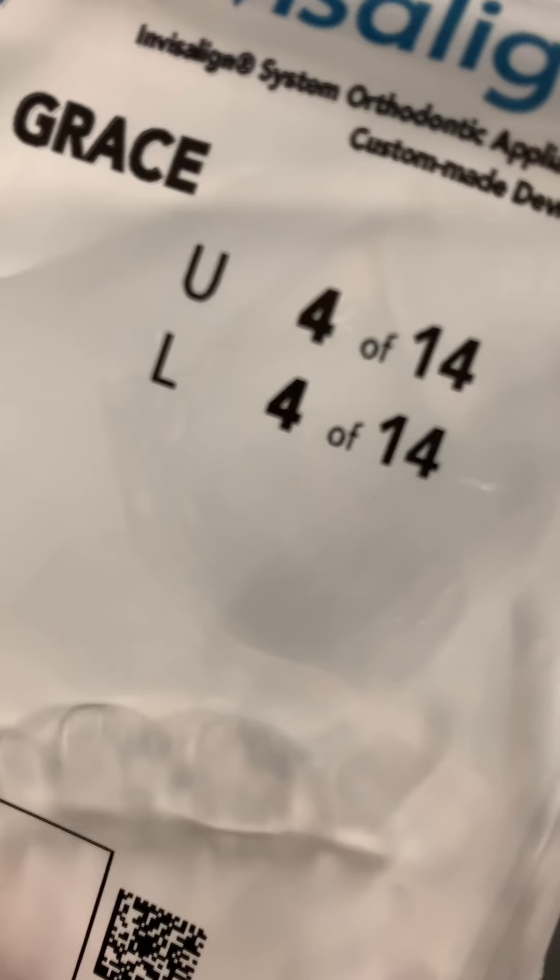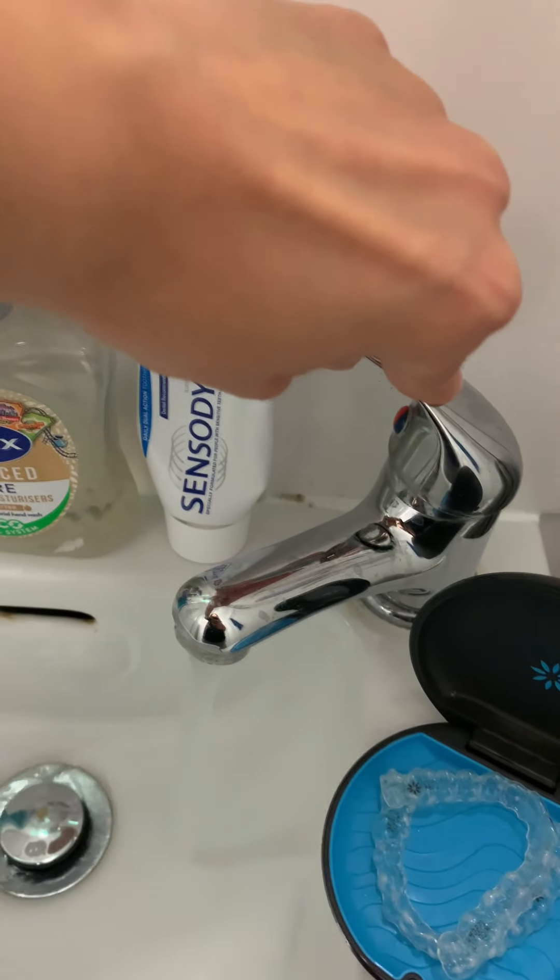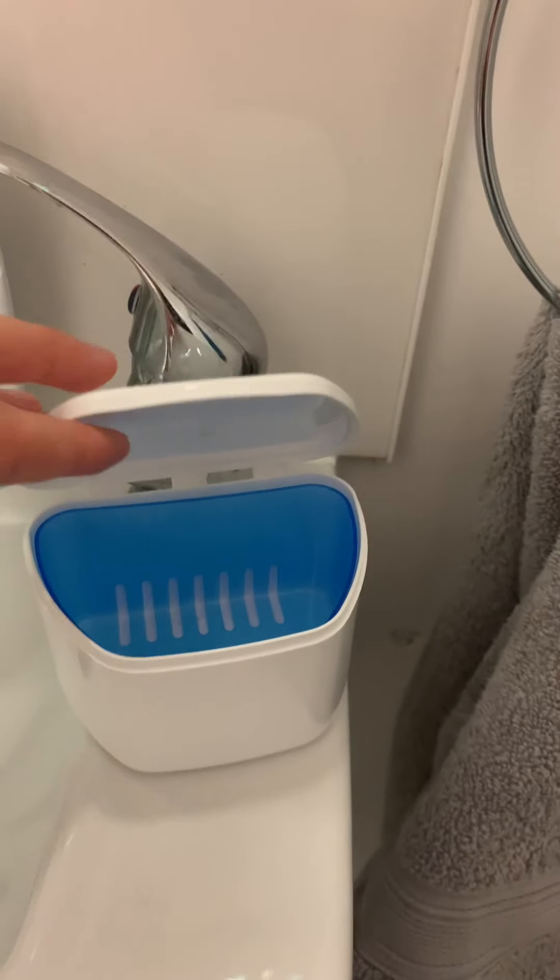Here's liner number 4, very excited to get that on the go. I like to give my older liners a really good scrub before I put them back in their original packaging. Not sure why I keep them all — maybe I'll make a necklace or something.